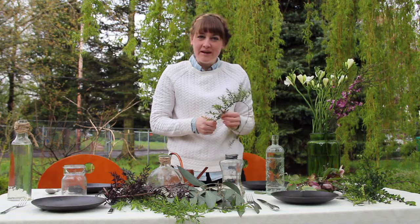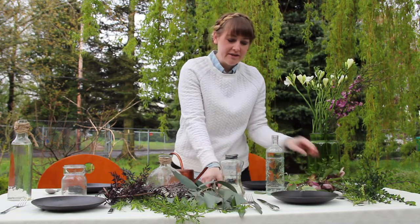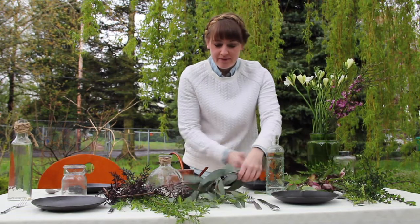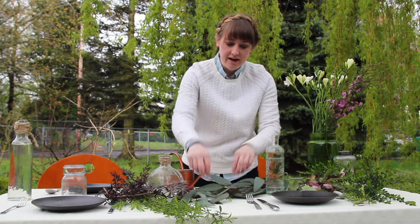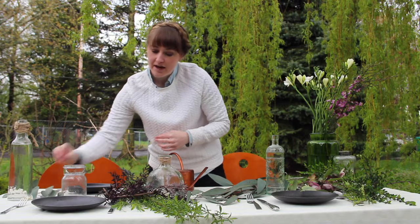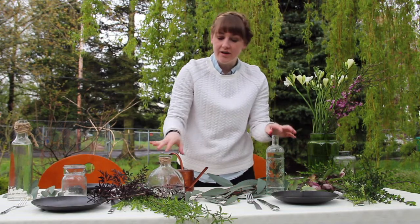There are many ways you can do this and arrange your table. One is simply setting up greens on the actual table itself, and that sets for a nice fluid setting throughout the entire table rather than just pieces along the edges.